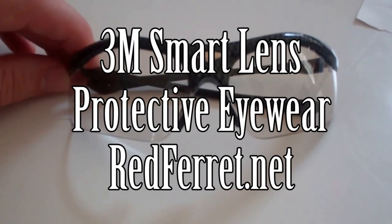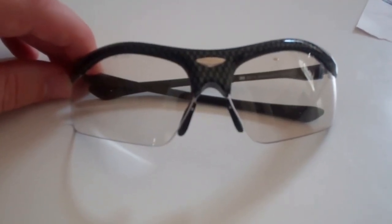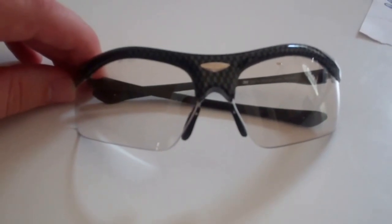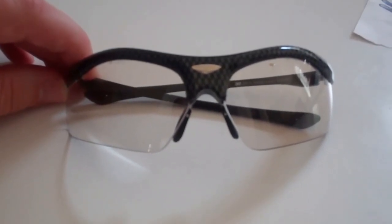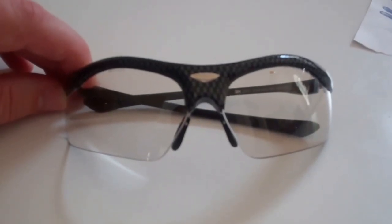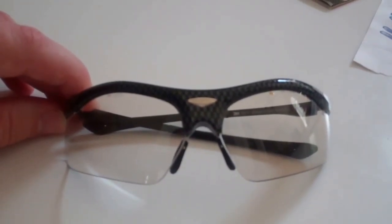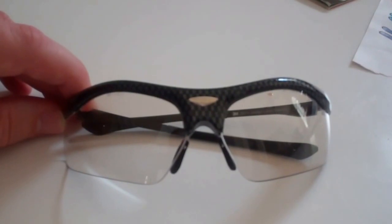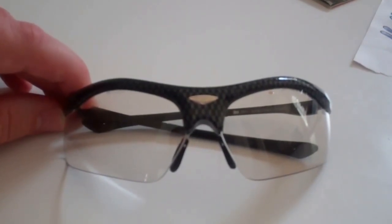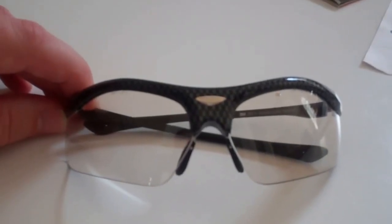Today we're going to talk about protective eyewear and the 3M Smart Lens. These are some lightweight photochromic safety glasses that in a pinch can actually work as pretty decent sunglasses. They're photochromic, meaning that they have dyes inside the lenses that are triggered by light that self-darken the glass — or actually, in this case, plastic. When the light source is removed, they go back to being completely transparent.